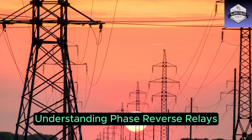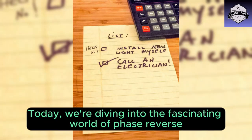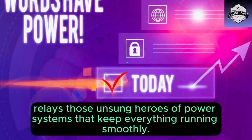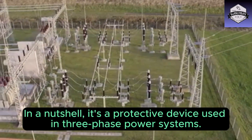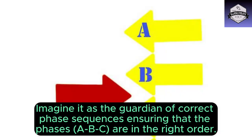Understanding phase reverse relays. Hey there, electrical enthusiasts! Today we're diving into the fascinating world of phase reverse relays — those unsung heroes of power systems that keep everything running smoothly. So what exactly is a phase reverse relay? In a nutshell, it's a protective device used in three-phase power systems. Imagine it as the guardian of correct phase sequences.